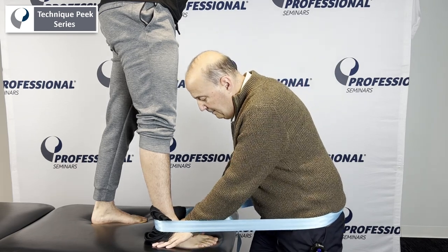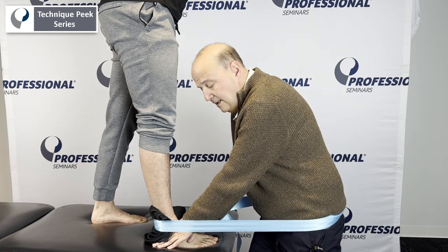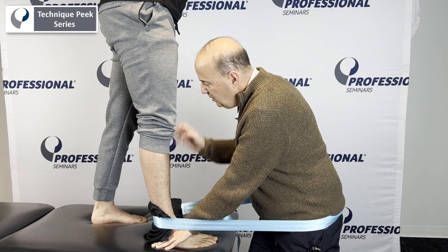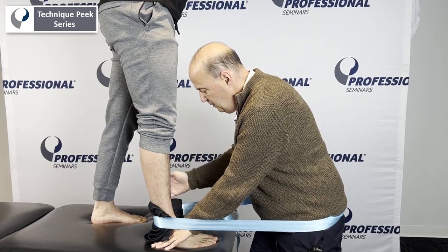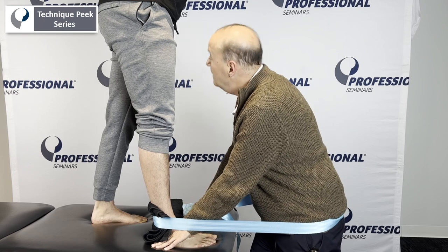So I'm on there, and my other hand is going to maintain a supination position to keep him in supination. Antonio, you're going to bring your knee forward over your toe as I do this. You should have no pain in your ankle as we do it.